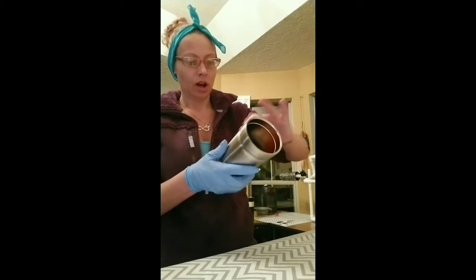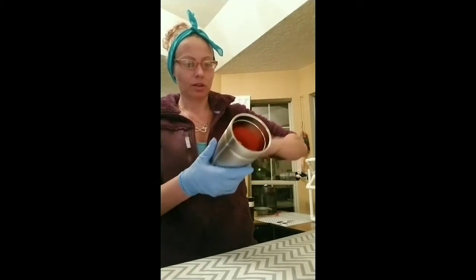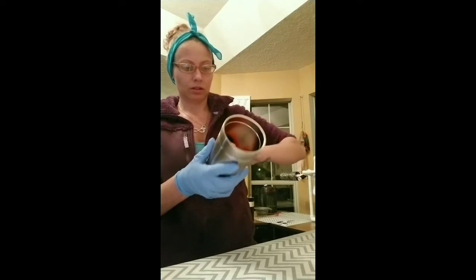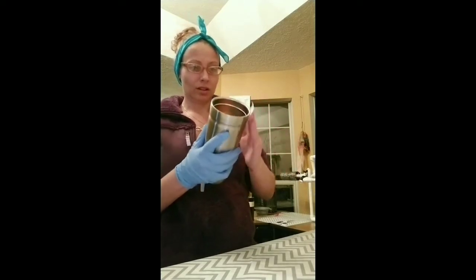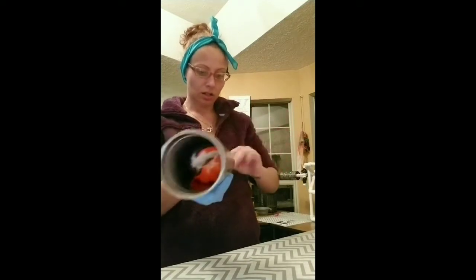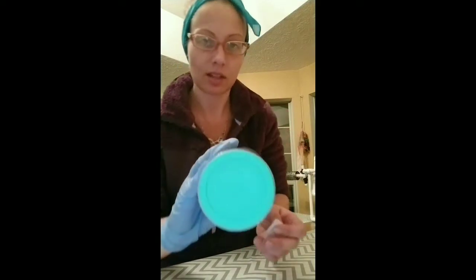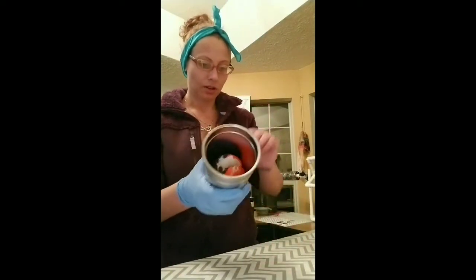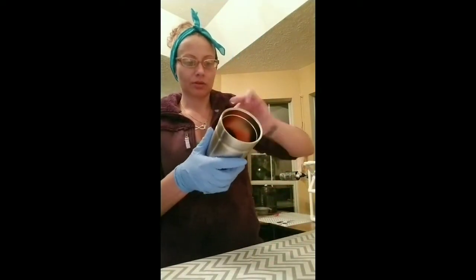First I just wiped down with a 70% alcohol pad. This is actually a Bubba cup and it's got this like rubber bottom on it. I'm not sure how that's gonna work out, but I guess we'll find out.